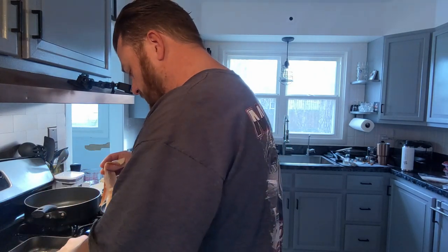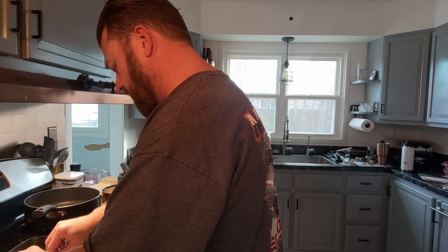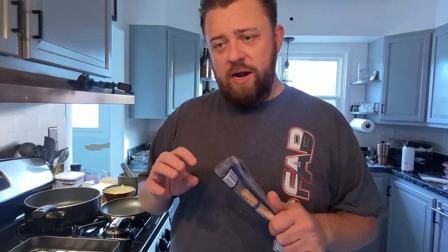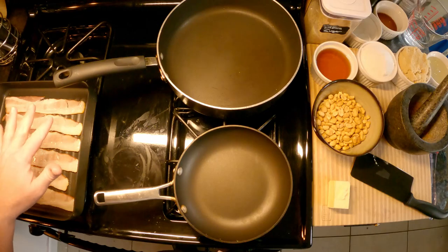We're going to get this par-cooked — it doesn't need to be fully cooked, but this gets rid of a lot of the grease. We're also going to bake the bacon, cover it with brown sugar, and candy it so it has a little hard crack on top and is gooey underneath. This particular bacon is applewood smoked, but I can't really tell a difference once it's all mixed in. I just grab whatever is thick cut and on sale.